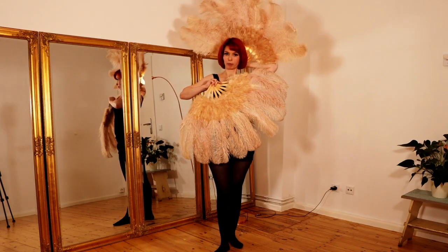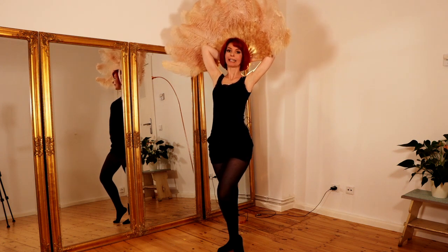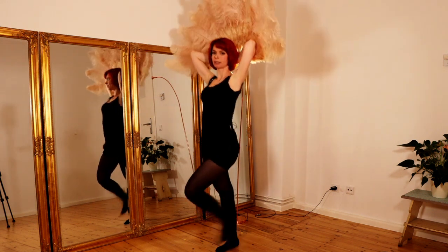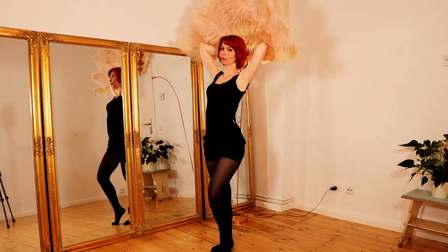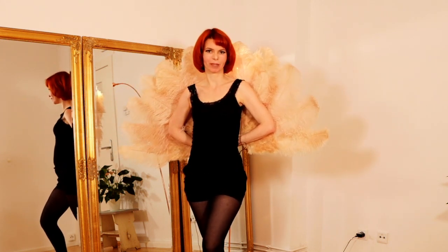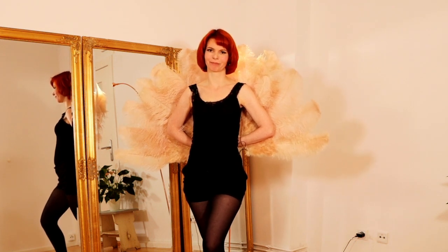The final pose is the Showgirl Pose. You bring both of your fans up behind your head — this looks really beautiful for ending your whole fan dance routine. You can also hold your fans a little bit higher above your head, and with this you can walk around and finally pose — ta-da! — for ending your whole routine. I hope you enjoyed this video. Please subscribe to my channel and on the side you can find more burlesque dancing videos. Thank you very much for watching and see you next time, bye!